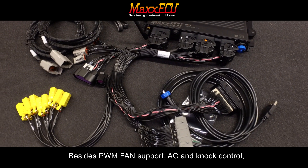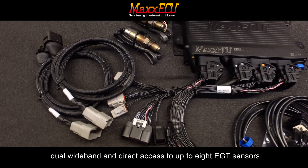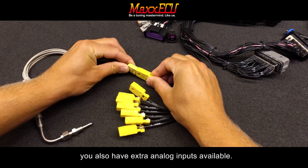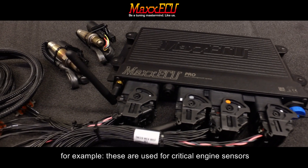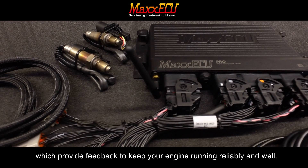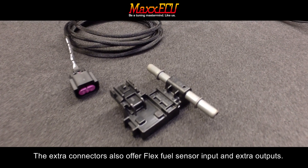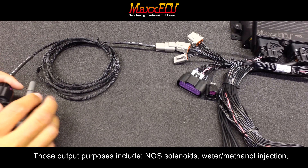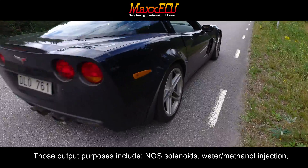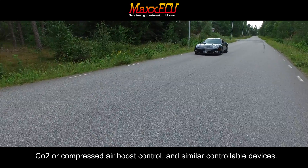Besides PWM fan support, AC, knock control, dual wideband, and direct access to up to 8 EGT sensors, you also have extra analog inputs available. These are used for critical engine sensors which provide feedback to keep your engine running reliably. The extra connectors also offer flex fuel sensor input and extra outputs for purposes including nitrous solenoids, water methanol injection, CO2 or compressed air boost control, and similar controllable devices.